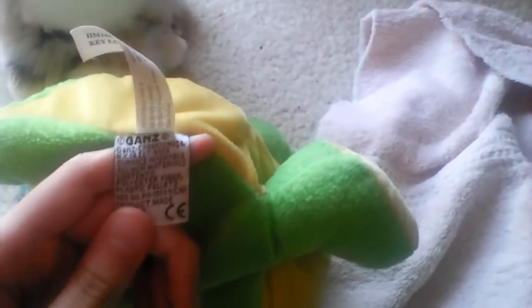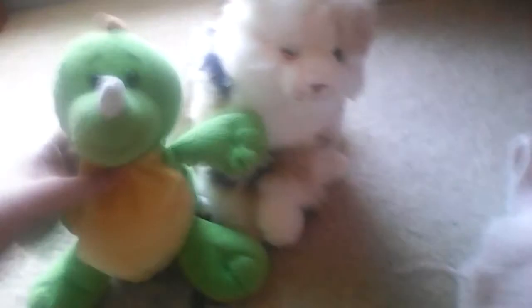It will say Surface Washable — like it says Surface Washable, right there. And that means that you can get your Webkinz wet.